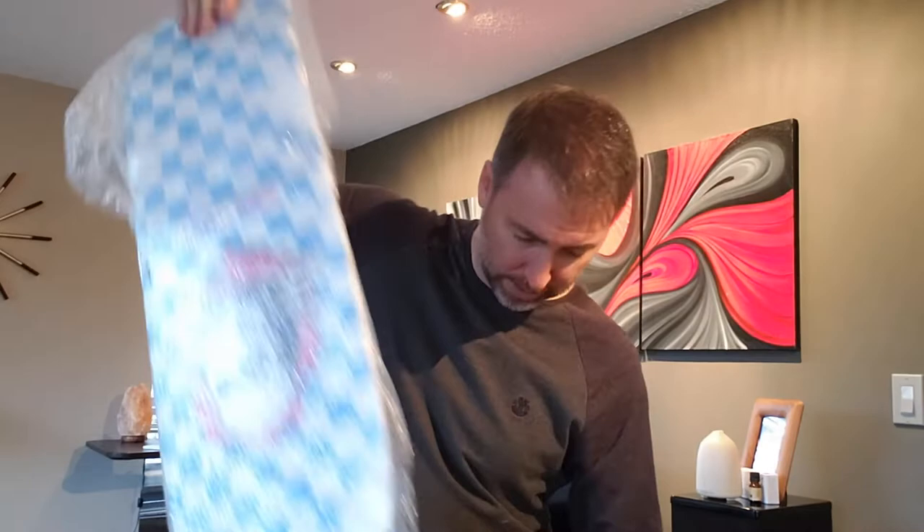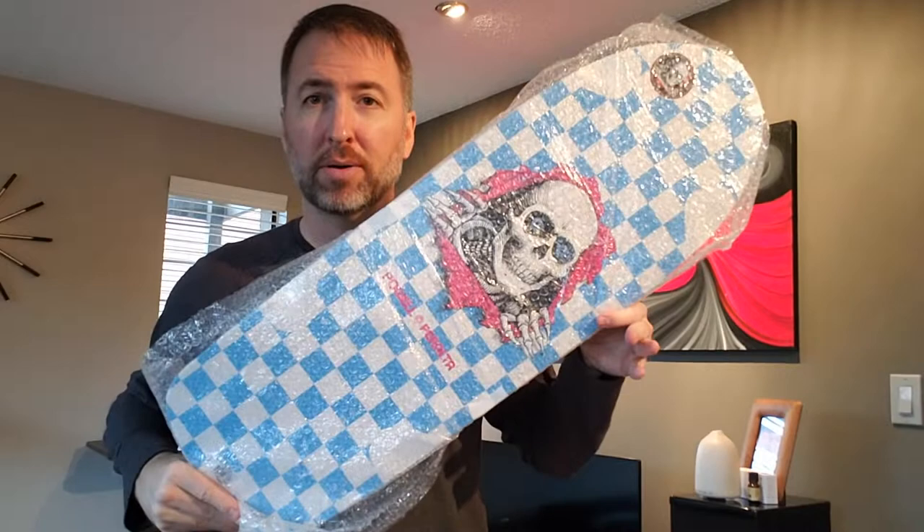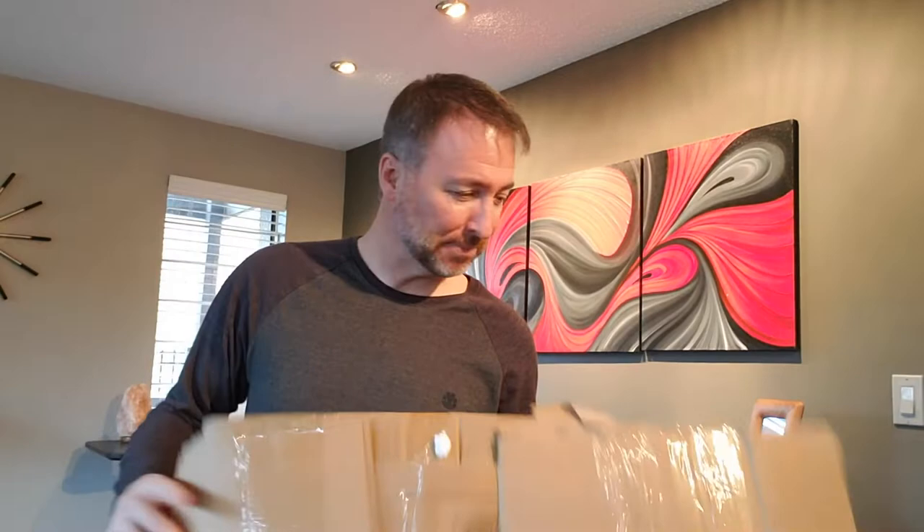Let's quickly do the other one here first, but it's not for me. The Powell Ripper reissue — I think this one's like two years old or something like that. Anyway, that one is not mine, so I don't really care too much about it, but it's going to a good home.